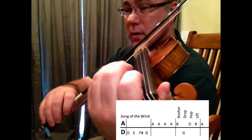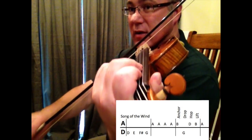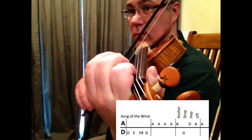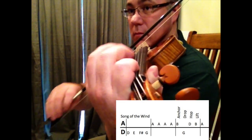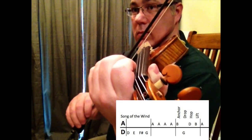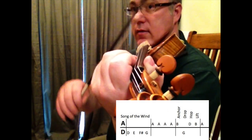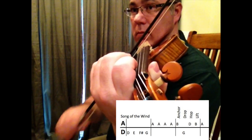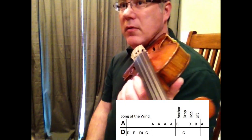So I'm going to add that to my D string ladder — it's going to sound like this. One, and ready, go. D, D, F sharp, D. Let's try that again — ready, play. Now a little faster — ready, play.